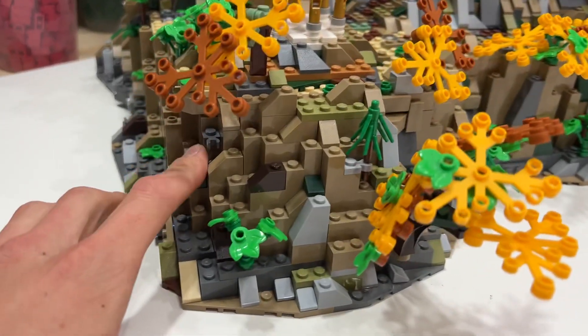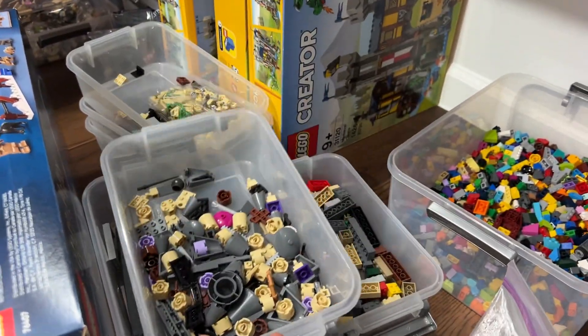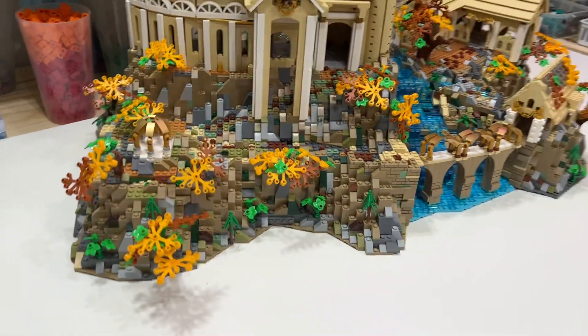As you can see, there are the pieces — I took and parted it out. There's a bunch of leftover pieces over here. We sorted out most of the bricks and I've used a lot of them to build the Rivendell.